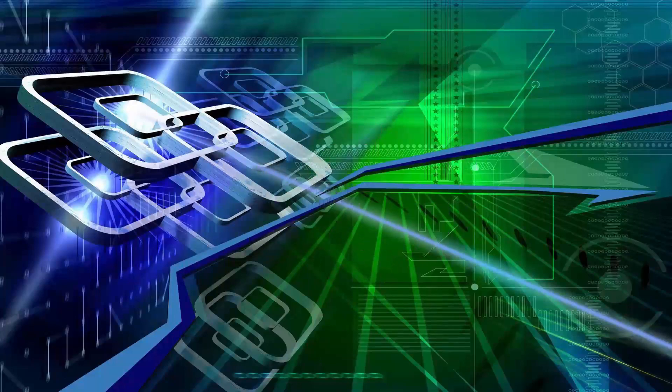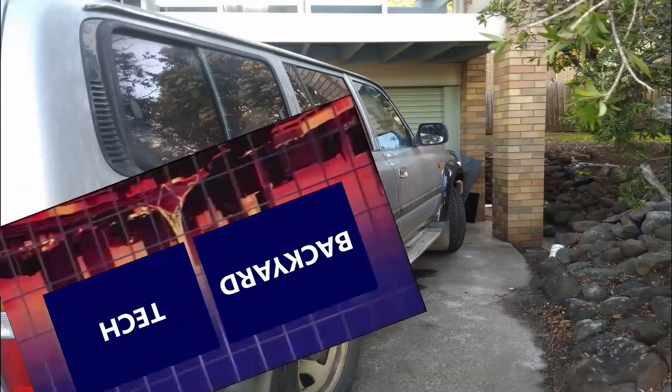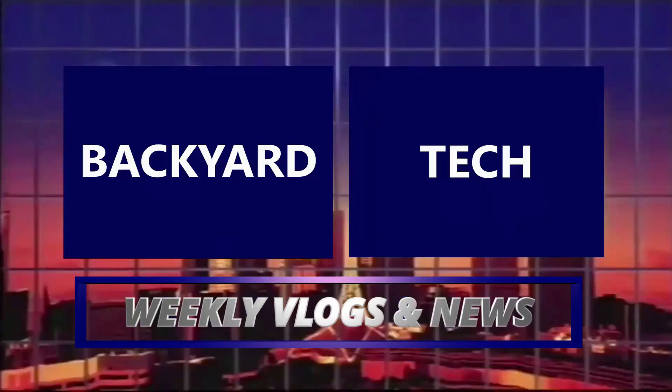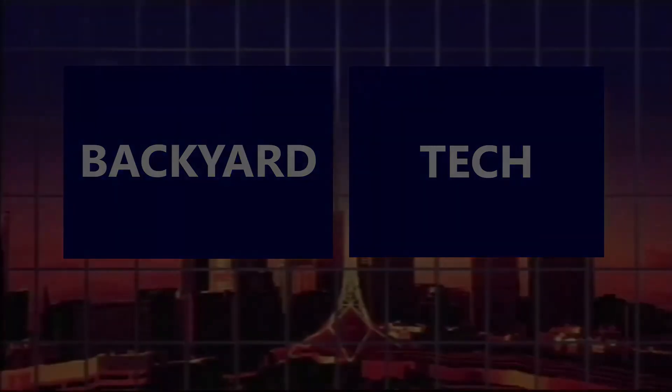It's system building time here at the Backyard Tech channel. We're going to build up Old Mate's new pfSense box. G'day everyone, thank you for tuning in. There is going to be an almighty amount of abuse and nastiness hurled at me over this, because what I'm planning to do is going to be absolutely looked on as an abomination. But I'm doing this my way and for myself.